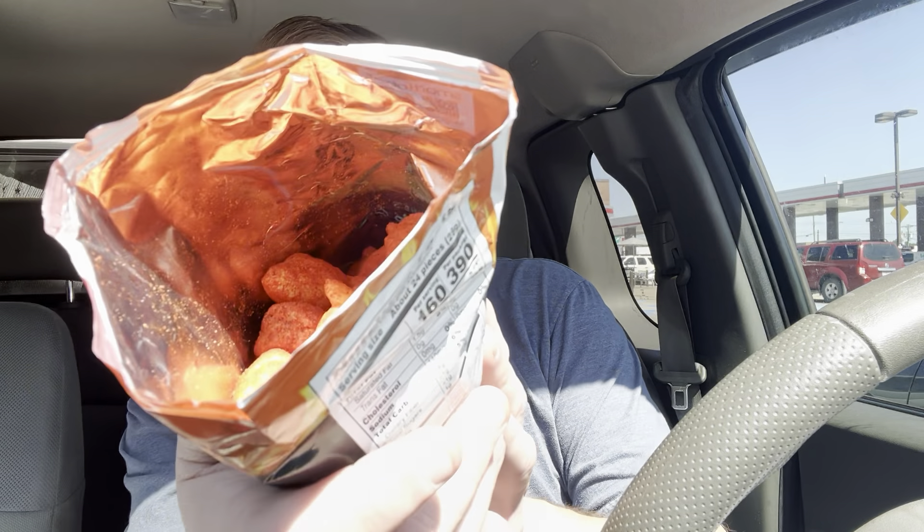Hey everybody, it's Tim, aka Smitty Geek, and I'm back with another video. You guys ready to do some more flaming hot stuff? Let's go ahead and get in. We're going to do another Cheetos-flavored review. This time we're trying the Smoky Ghost Pepper Extreme Hot Cheetos. These are a little bit different because this is a different type of pepper, so I'm not really sure what to expect, but I have a feeling these will be a little bit hotter than what we've been trying.